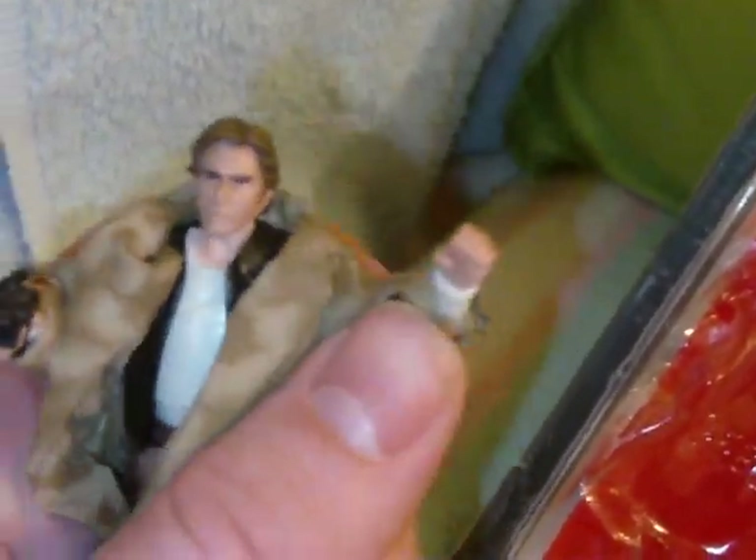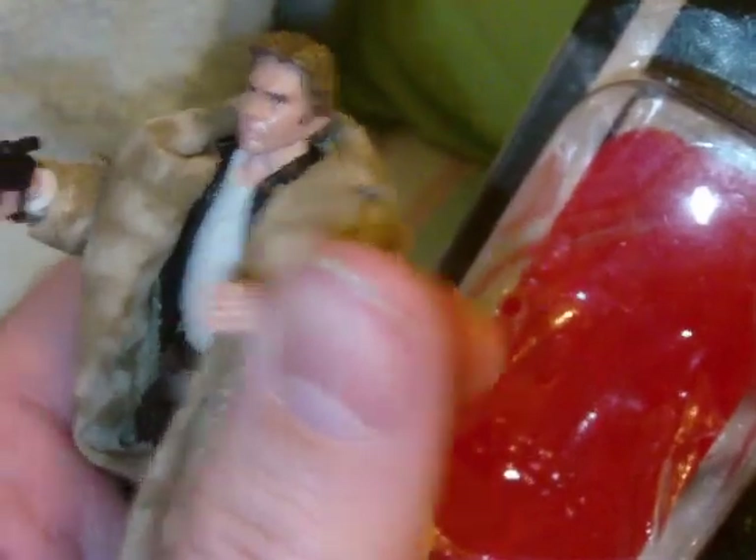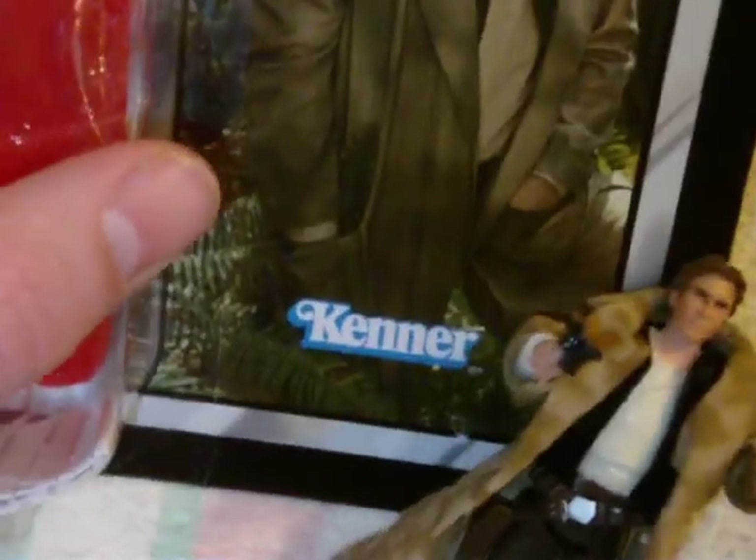The coat moves very well with this figure — it's not hindered by the coat at all. If you don't want to take it off, it is removable like I said. I think that's about all I can say about this figure — it's a great figure, very worthy to add to your collection.